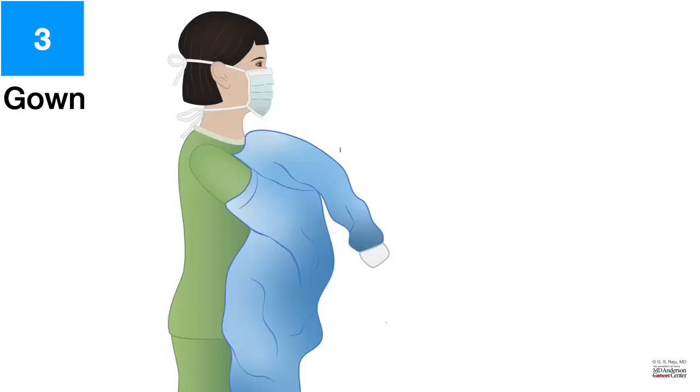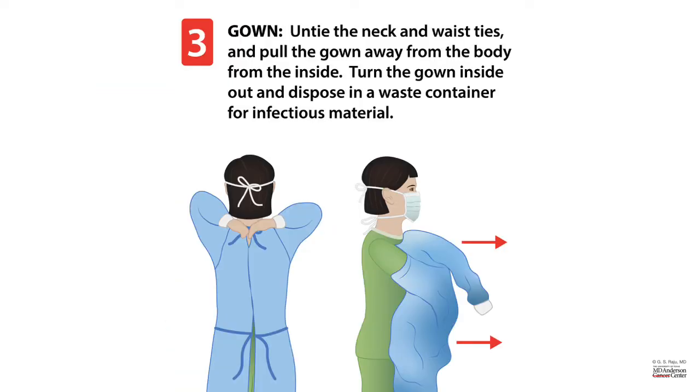How do you remove the gown? If you have ties in the back, it is not a bad idea to ask your colleague to untie them and then pull them out. You want to turn the gown inside out and dispose it in a waste container. It is important to pull the gown away from the body and not touch the front of the gown where it is contaminated.